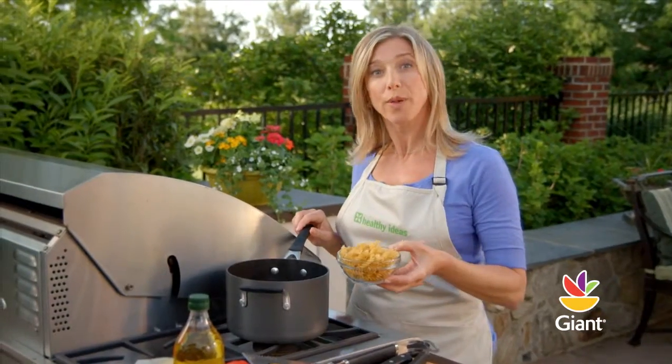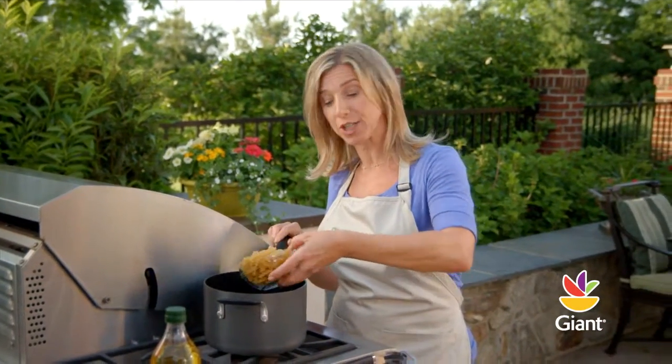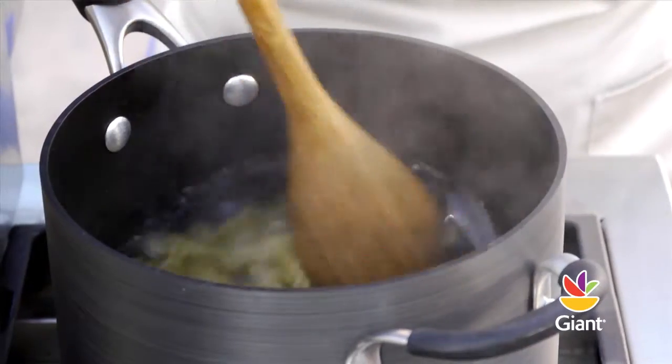Cook two cups of whole wheat pasta according to the package directions, then rinse in cool water, drain, and set aside.